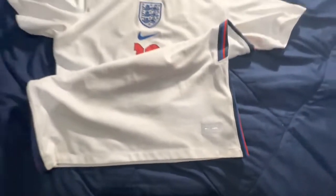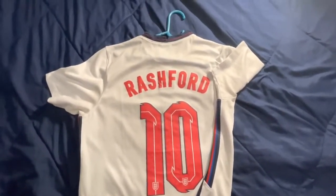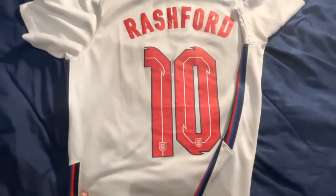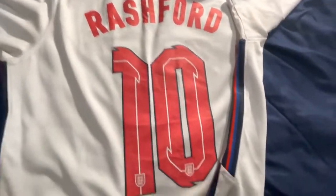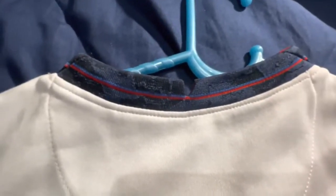We also have the Nike labeling. Now let's go over the reverse side. This is how the back looks with the Rashford name as well as the numbers. The details have been precisely reproduced with the exact font for the number as well as the player name. Both of these have been thermally pressed, and the side design also carries to the back, as well as the collar design.